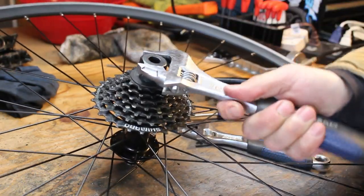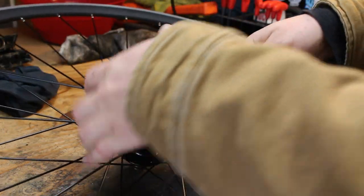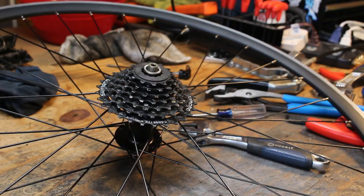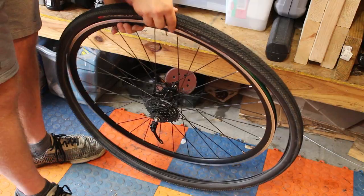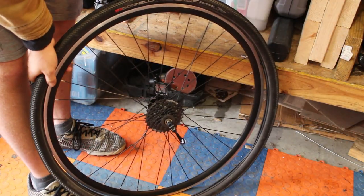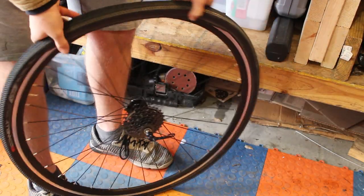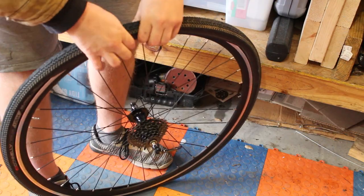Now that the cassette is tightened down, I'm ready to put the tires on and then get the wheels on the bike. I'm running 700x35C Donnelly gravel tires. I got these tires for free, but I actually really like them — they have a continuous center tread with little knobbies all around the edges. I've ridden them and they provide really good grip in gravel.